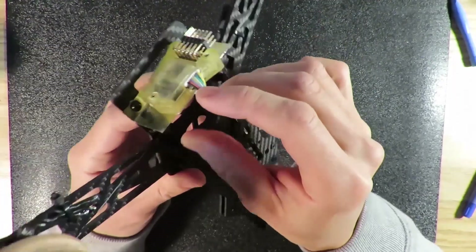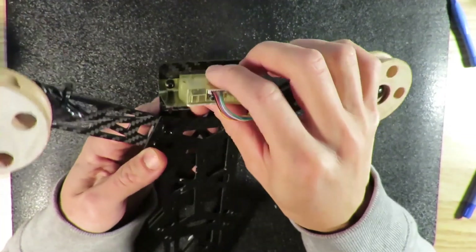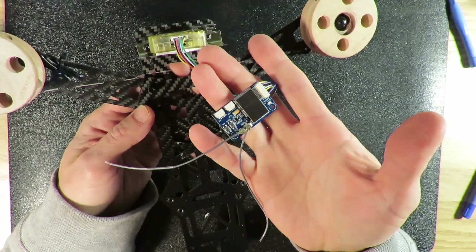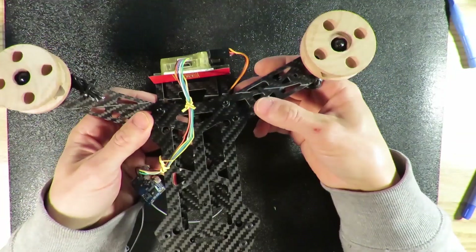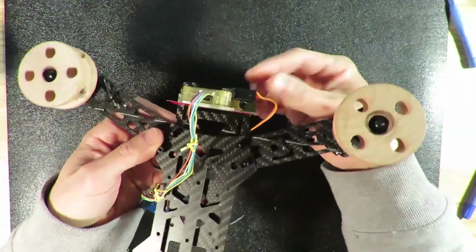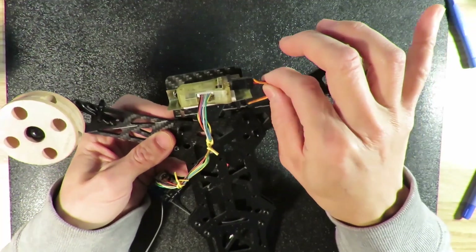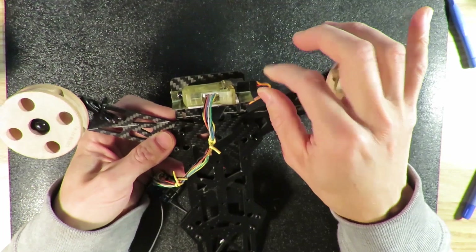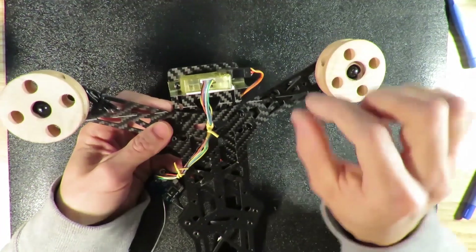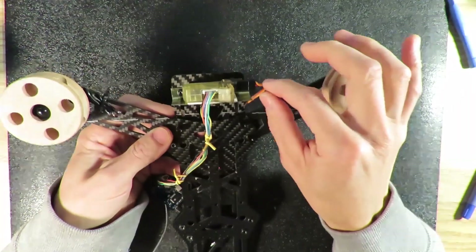Now I have installed my flight controller on top of this platform using double-sided tape. This is for my remote controller receiver. Next, I install my ESC from my brushless motor. I'm using port 6, which I'm not going to use for flight, and the main reason for this is to provide voltage for my servo later.